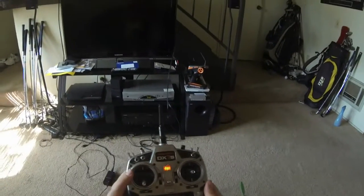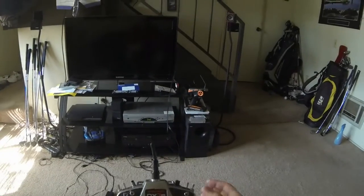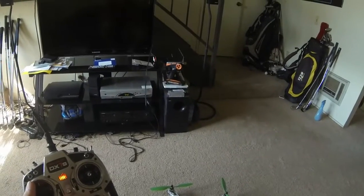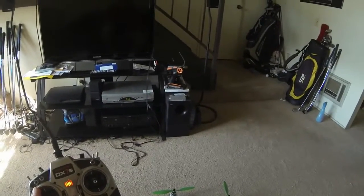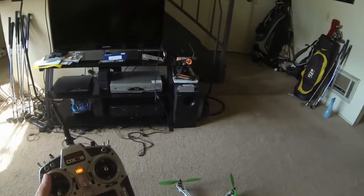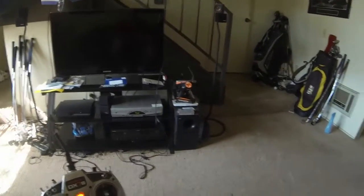I'll walk you through the steps. I first turned on my radio. I make sure my throttle is in the lowest position and all my other controls are set up. I have my flight controller set up to altitude mode, so that means my quad should hold a hover. All I should have to do is take it up to a nice height and it should sit there — all I have to worry about is left and right, forward and backwards, and turning it around.